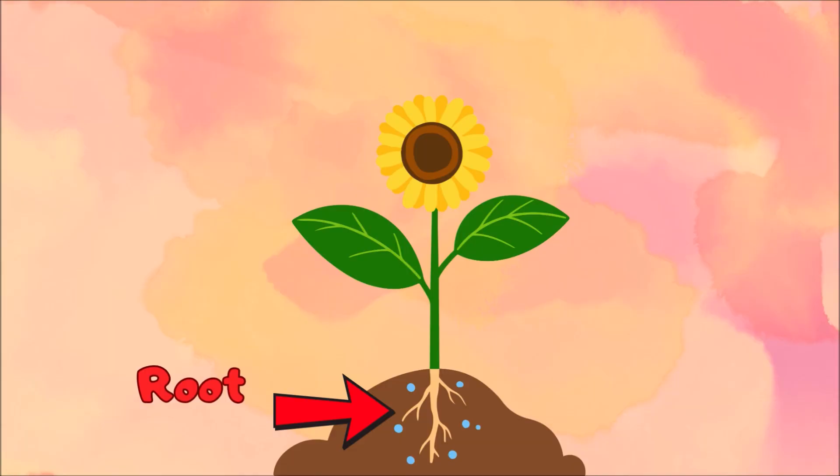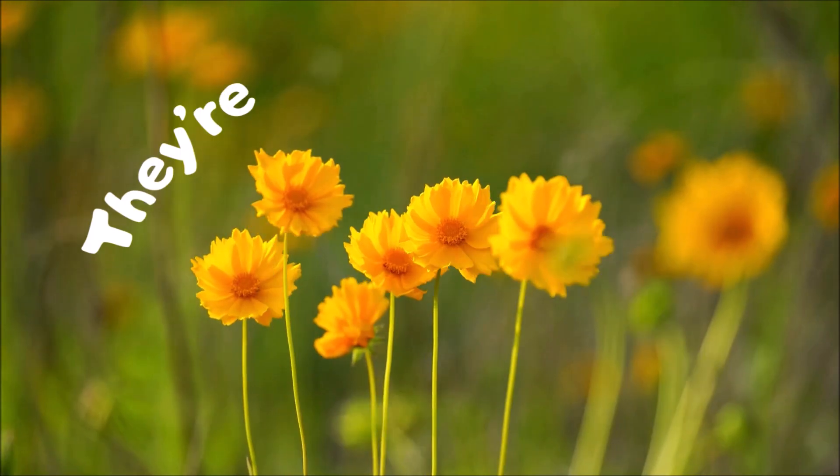Roots, stem, leaf, flower — these four parts give the plants their power. Roots, stem, leaf, flower — they're the parts of the plant.